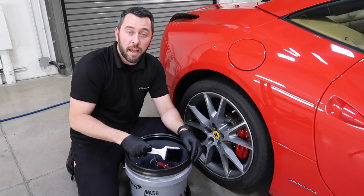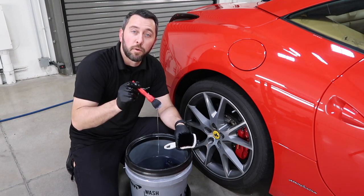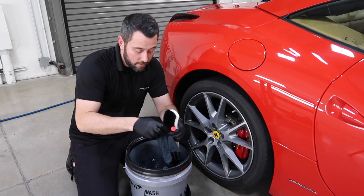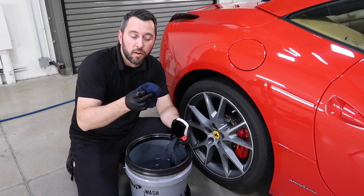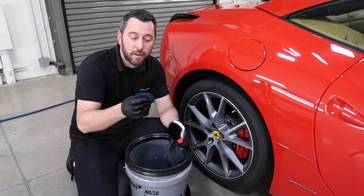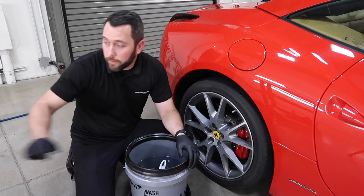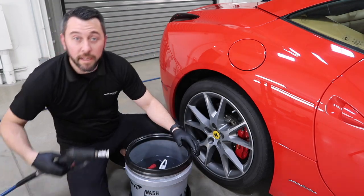In here I have my tire brush, my little soft brush for the rim — you can get this through our member market — a thin wash mitt, and then a wheel finger wash glove. These are from Auto Fiber, and then my grit guard on the bottom of my wash bucket. I'm going to put about three gallons of water in here and add about two to four ounces of soap.